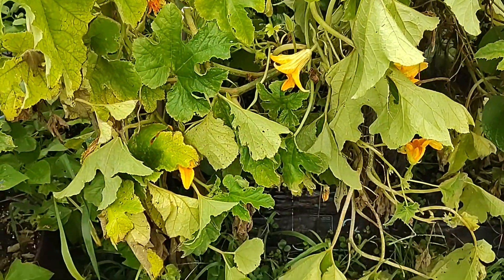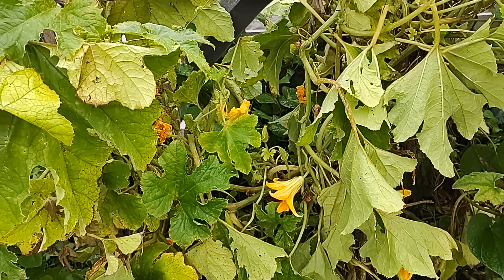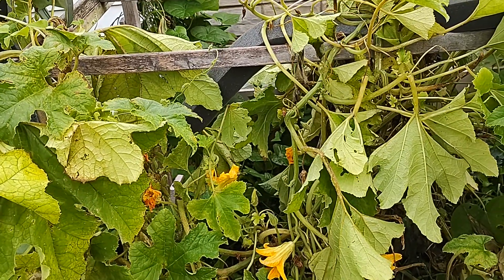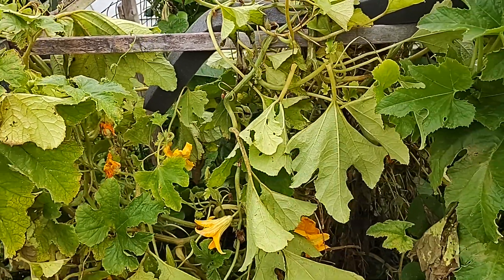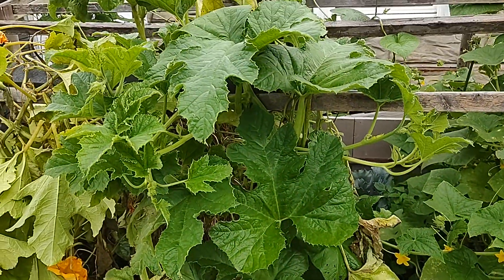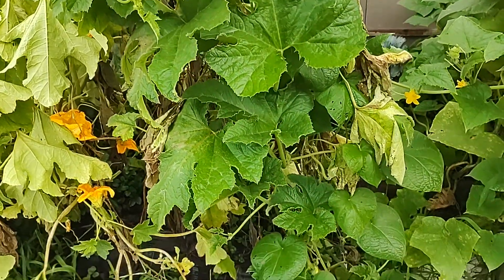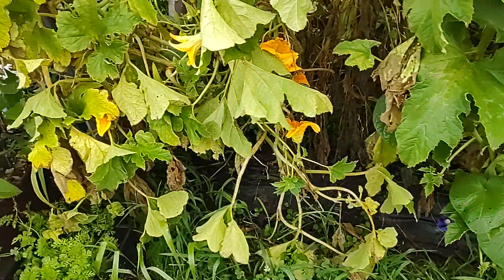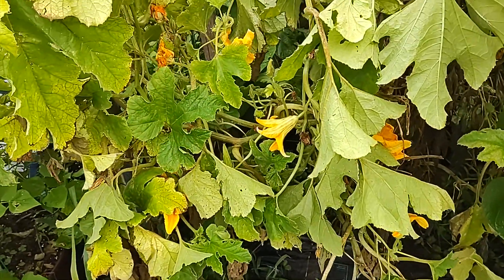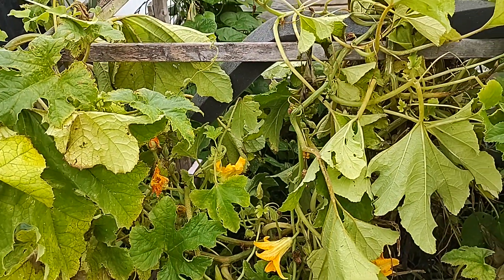This is not looking good. This is a problem that I have been keeping an eye on for a while. This is my squash, but it also looks like there may be some volunteer watermelon from last year. It takes about two months for me to grow squash and I've been waiting on this, trying to nurture it, and this has been a crazy summer.